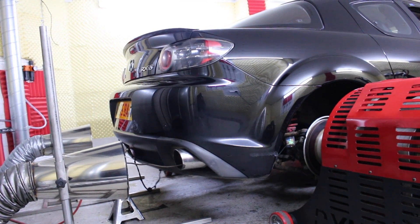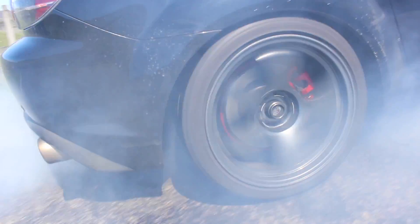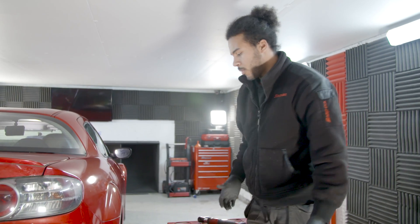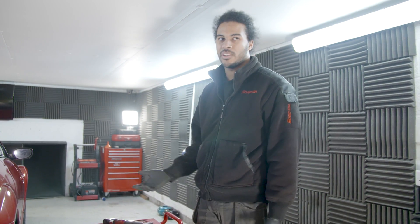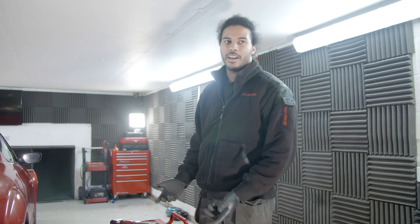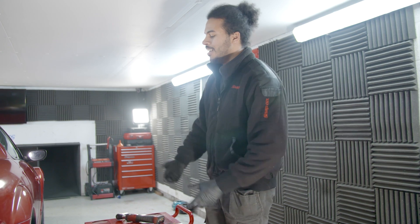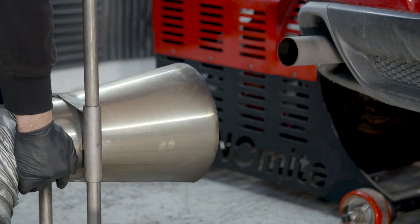One of the most noticeable things about the race extension is that it's very revvy. There's obviously a lot of flow out of the engine for it to rev that high and be so responsive. Still exploring whether it's going to be beneficial for NA engines or boosted engines. Boosted RX-8s are pretty rare in the UK — it'll probably have to be mine that gets boosted to see if that actually works, because it is a mighty little engine.